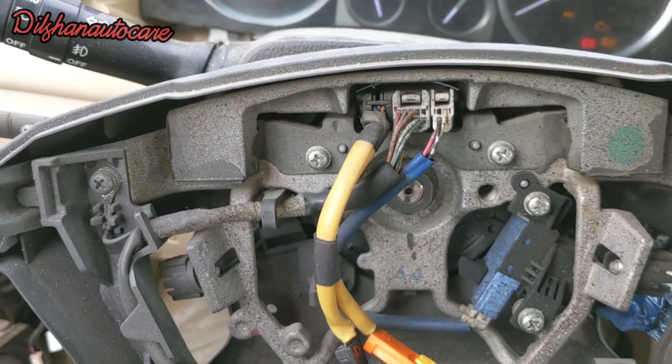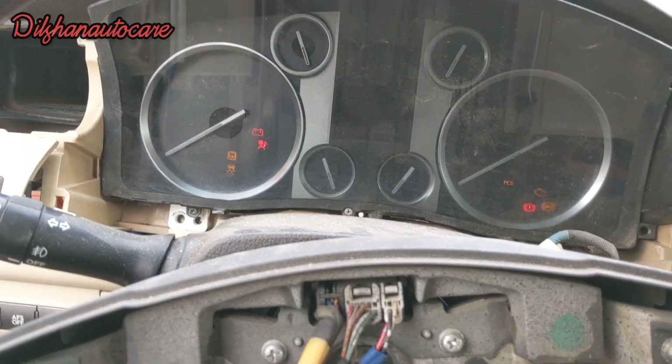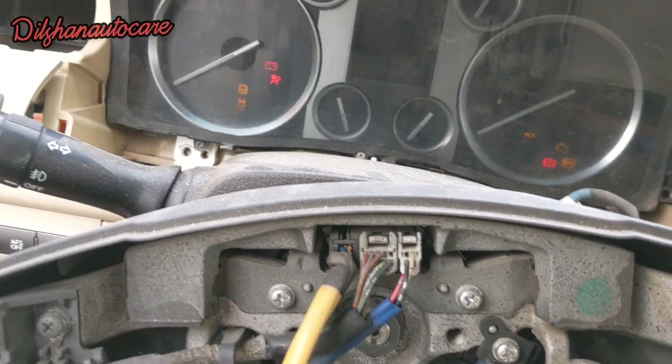you would have a neutral light that you would have to do. You would have to do the neutral light. You would have to do the reverse.